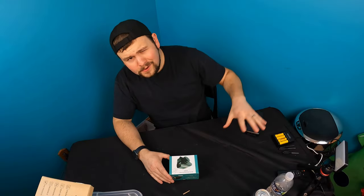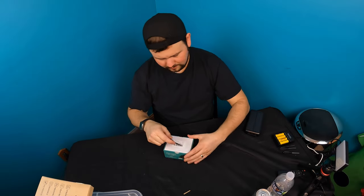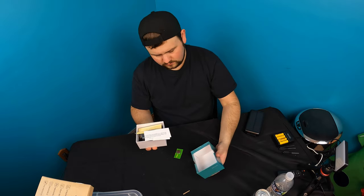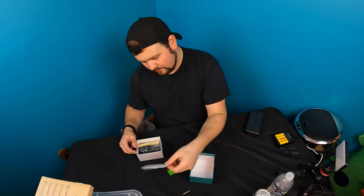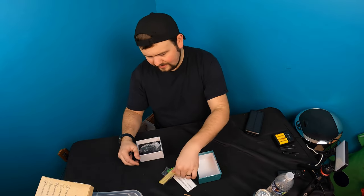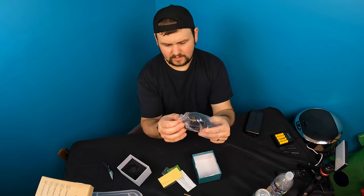Hello, welcome back to another unboxing with Scott. Today we're showing you the red and green dot reflex sight, 1 by 22 by 33. So this is what it looks like — go ahead and unbox it and show you guys the quality of it. It looks like they give you either a spare battery or the battery, your instruction manual, your tool for tightening and loosening, a cleaning cloth, and the sight in here.